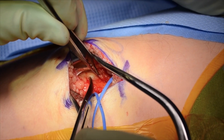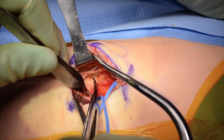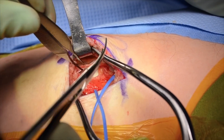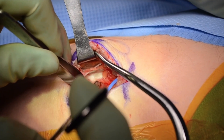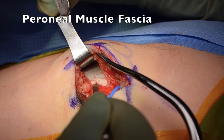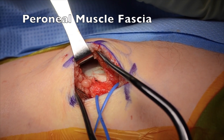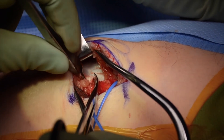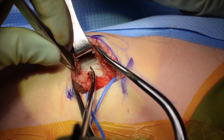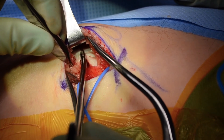Attention is then turned to the distal portion of the nerve. One of the primary sources of entrapment is the fascia investing and beneath the peroneus longus. This fascia is first dissected away from the underlying muscle and nerve, and then sharply divided, taking care to cut only the fascia and leaving most muscle fibers intact.